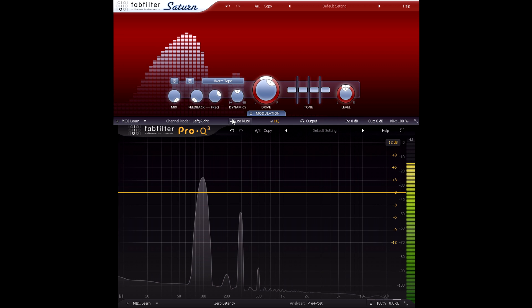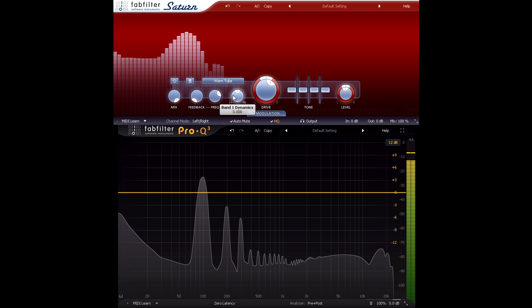The key difference between these is symmetry. If the positive and negative halves of the wave are distorted in exactly the same way, only odd harmonics will be added. But if the top and bottom halves of the distortion are different, we get both odd and even harmonics, with the level of the even harmonics depending on how much asymmetry is introduced.